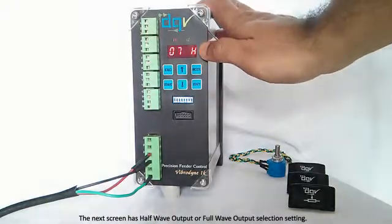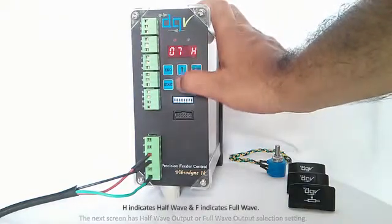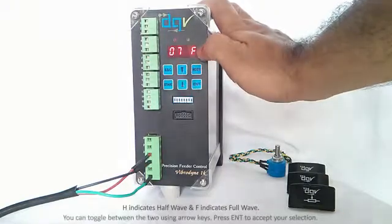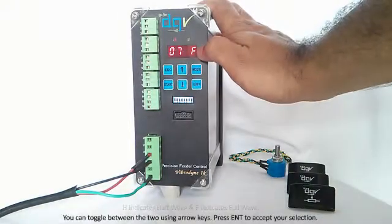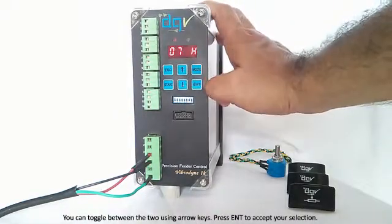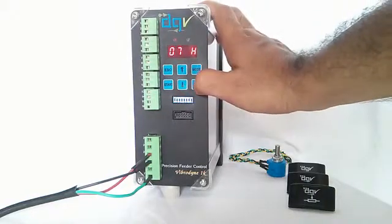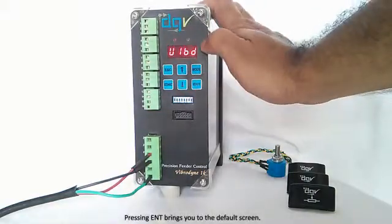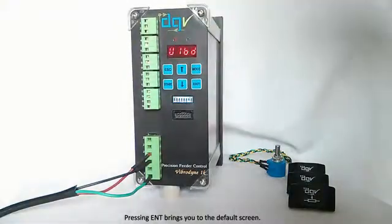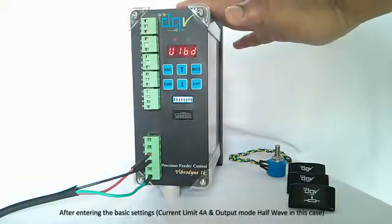The next option is where you set either half wave or full wave. 'H' indicates half wave, 'F' indicates full wave. If your coil operates on full wave, you set this to F; if your coil operates on half wave, you set it to H. Press Enter again to move on to the next option. This is the controller's default screen. We have set the current limit at 4 amperes and the output mode at half wave.